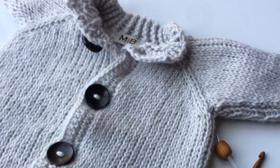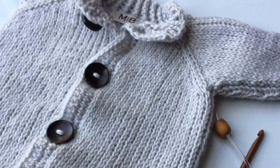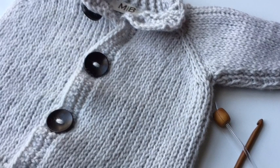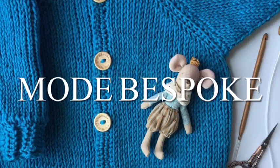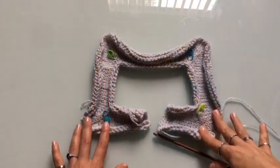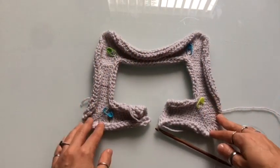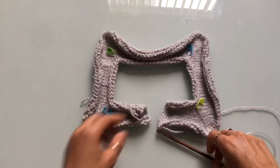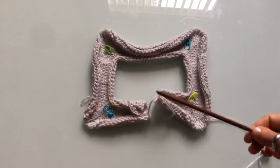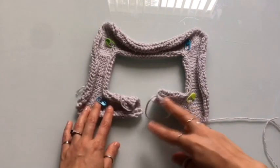Welcome to Mode Bespoke, I'm Athenas. For today's tutorial we're going to be working on the rest of the raglan yoke that we started in our previous tutorial. So let's get started! I will be using the same hook, the same yarn, everything that we used in our previous tutorial, so that won't change.